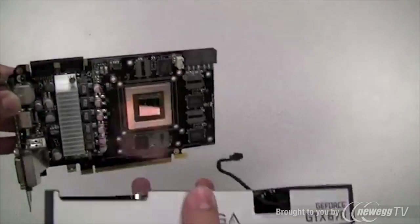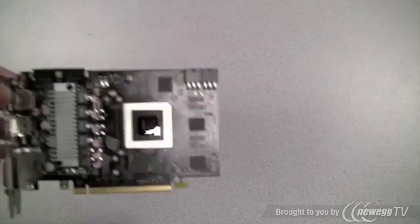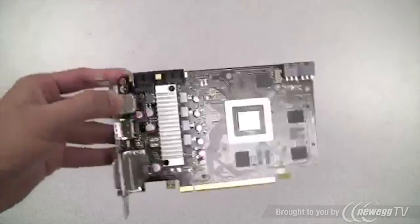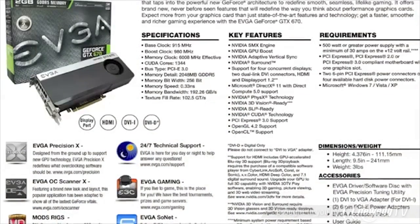Now about those PCI Express power connectors being located in the center of the board — here's the reason why. The total board length is 9.5 inches, but as you can see the actual graphics card is significantly smaller. The fan is located off of the PCB to the right-hand side, allowing for a bigger heatsink on the GPU.